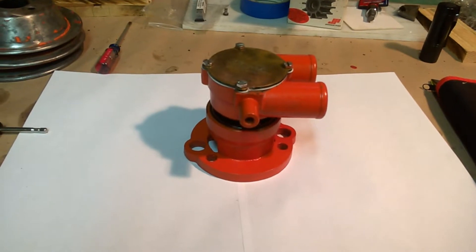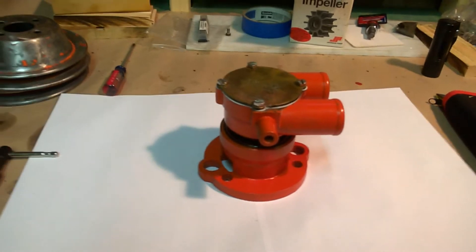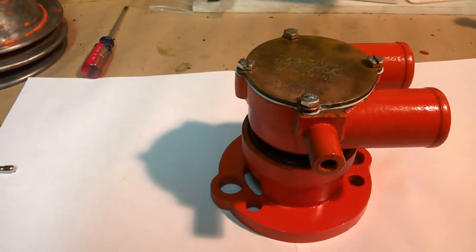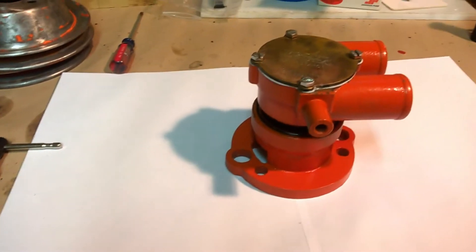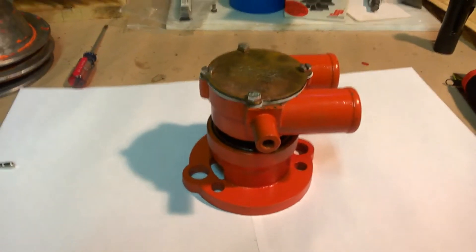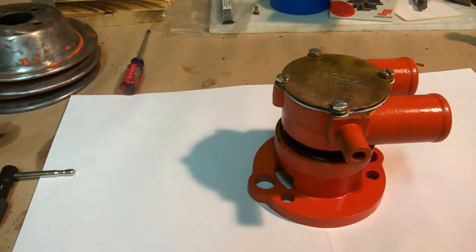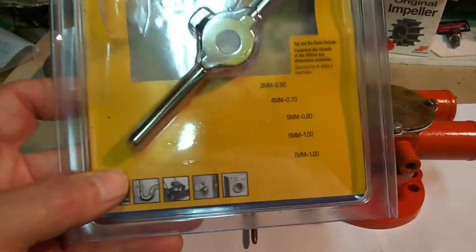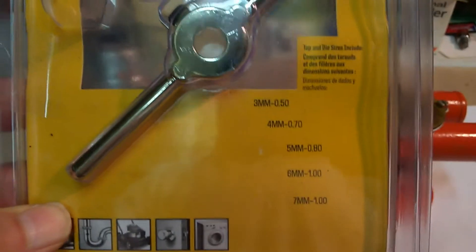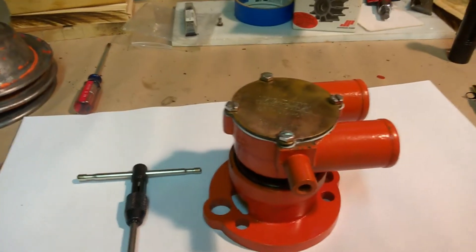Mike back with the finished Volvo Penta Freshwater Seawater pump, model number 857451. It's all back together and it spins fine. Two of the holes were a little funky, so I had to go out and get a tap. I bought a set from Lowe's for $25 — it is the 5mm-0.80 thread pattern on these four bolt holes.